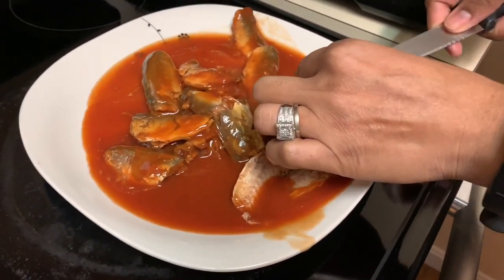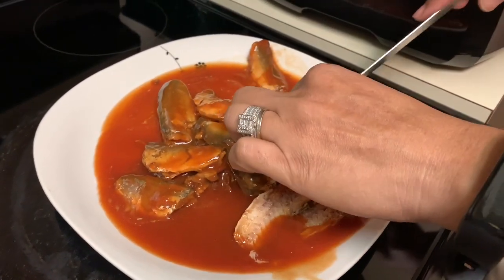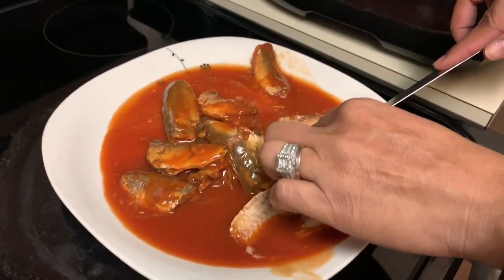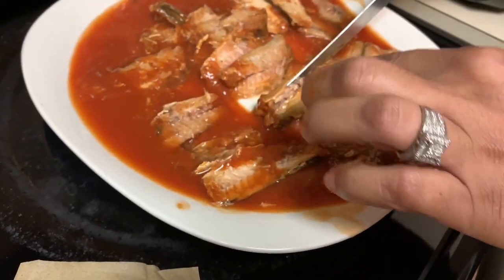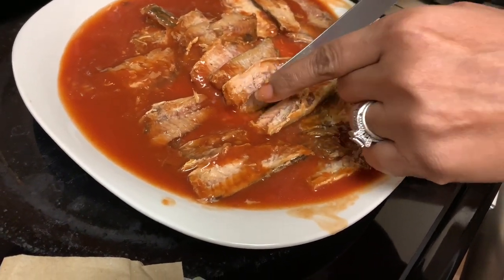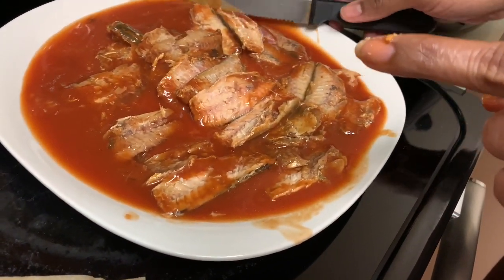I'm not going to let y'all sit through all of this, so I'm going to fast-forward it a little bit until we get to the cooking part. See, that didn't take me but a minute or two. All right, so this is what we have to work with.